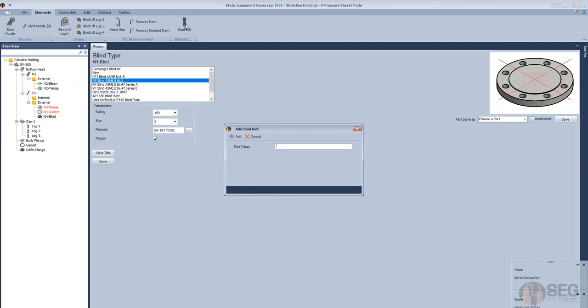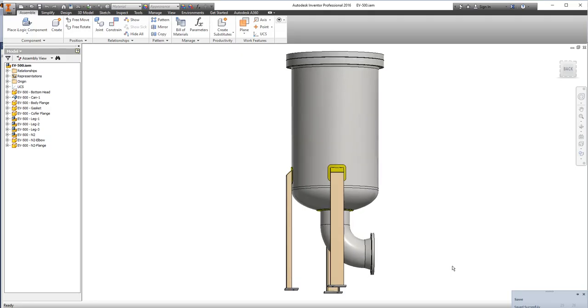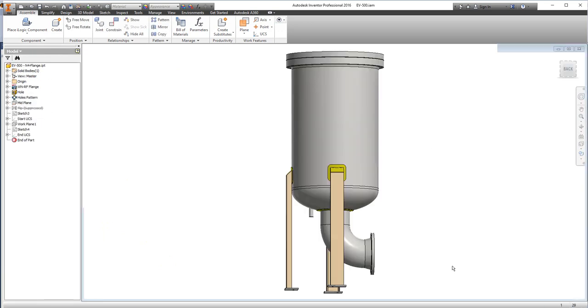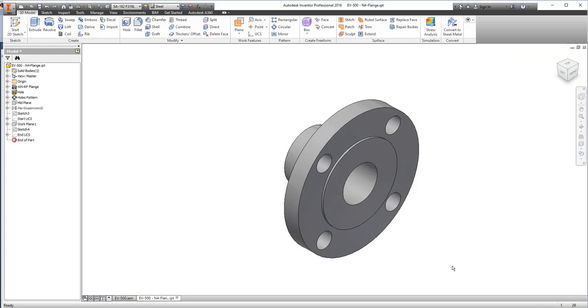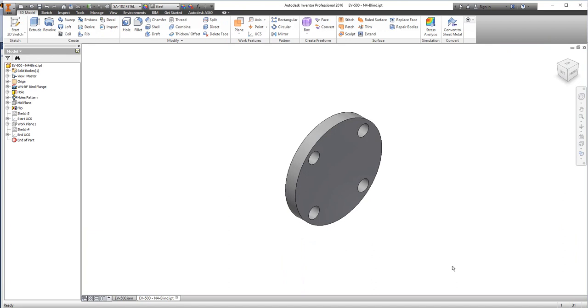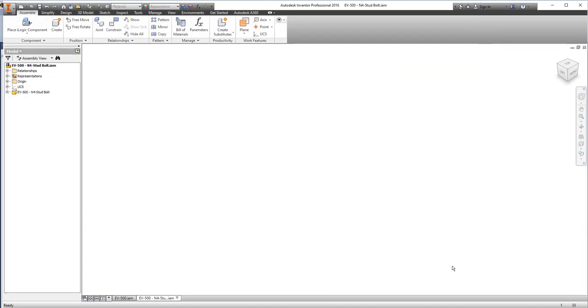Let's add a stud bolt for this nozzle and blind flange. From here let's select UNS, define the size, total length of the stud, and the spacing between nuts. Now the assembly of this nozzle shall be created: the nozzle pipe, the external connected flange, the gasket, blind flange, and the stud bolt of the cover.